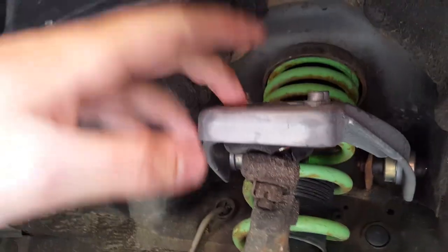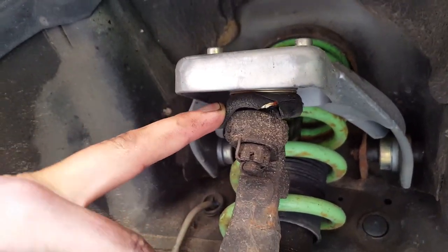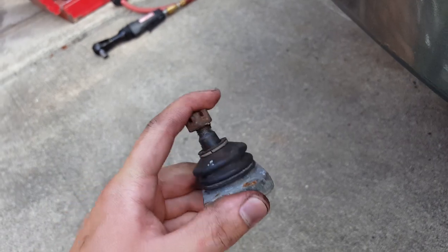One thing I noticed is that the boot is already destroyed for the upper ball joint on something we just put on last month. It's fine on the other side. I'm going to take this off and replace it with a boot from my Skunk2 ball joint. The ball joints are obviously fine, just the boot. So I'll go ahead and replace that.